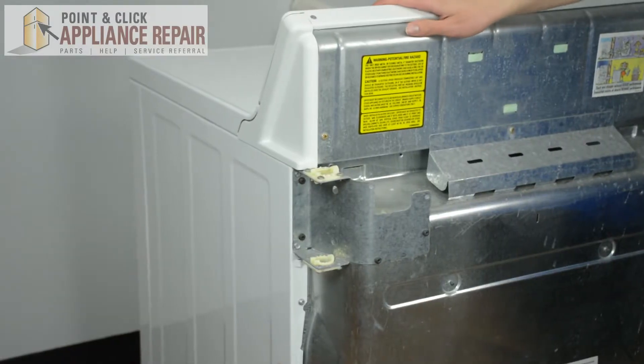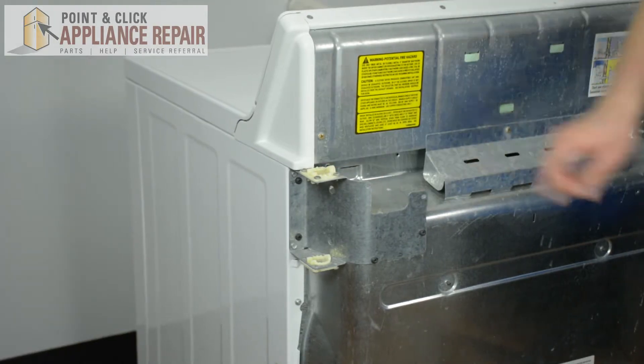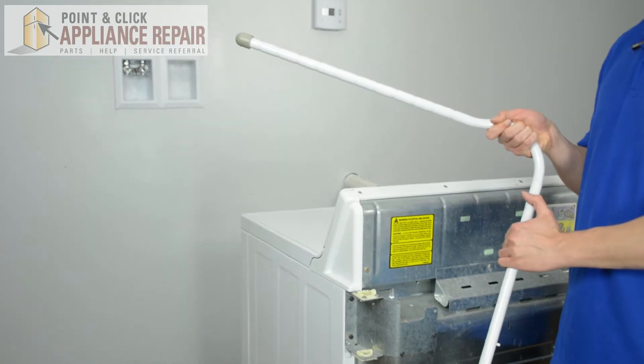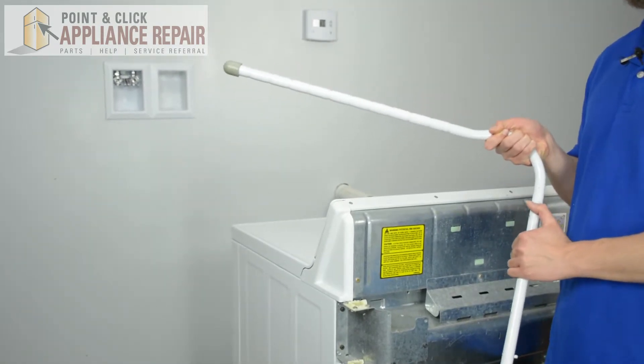So this is our dryer model. Our shipping bolt placement is located right here. The first thing we're going to do is grab our new OEM replacement shipping bolt. If you don't have one of these shipping bolts already, you can find them on our online store.